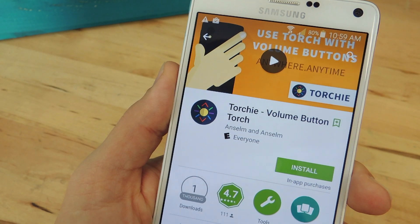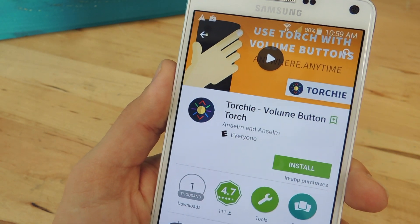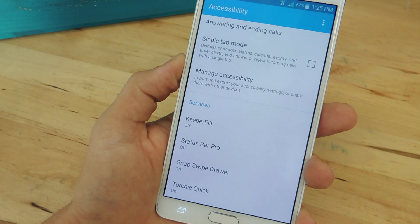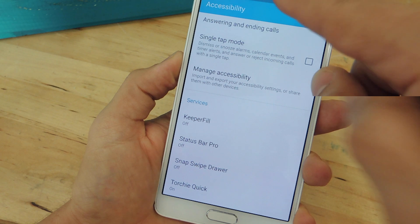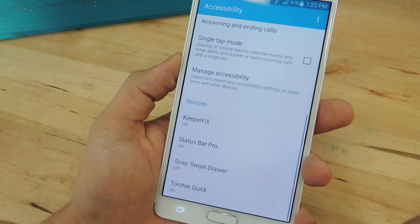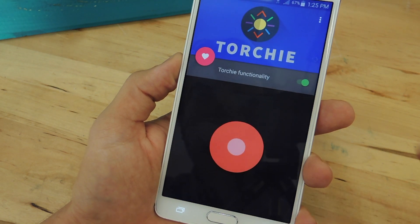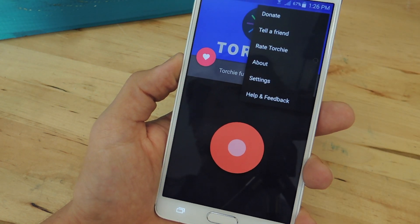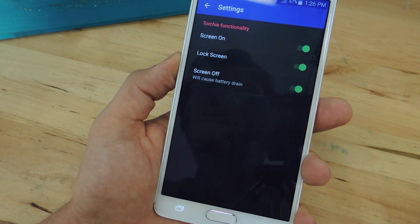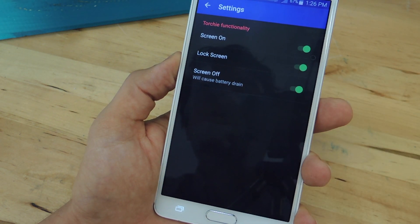For the first method, we're going to use this free application called Torchy, which will allow us to toggle it on using the volume buttons. When you launch the application, it'll require you to go into your accessibility preferences — the settings — which will allow you to enable this while the screen is off, not just locked.